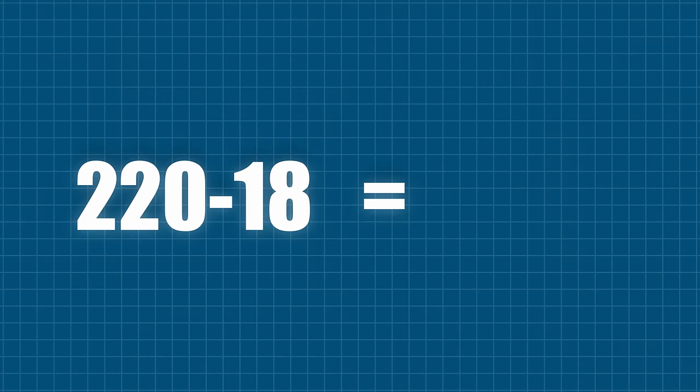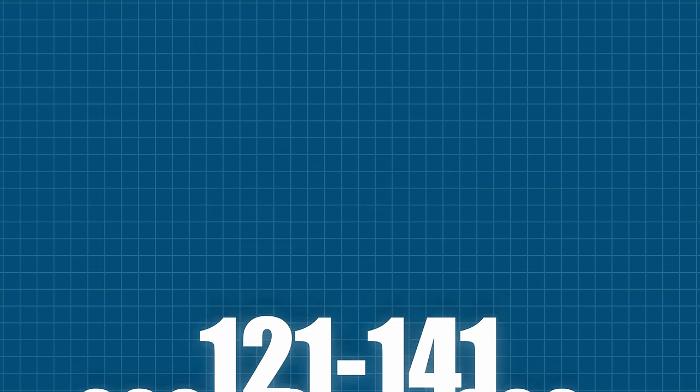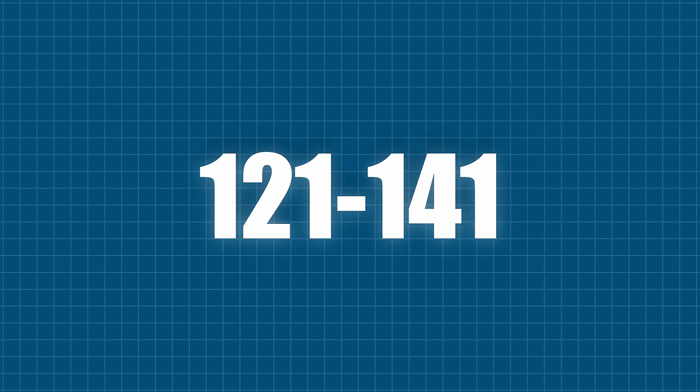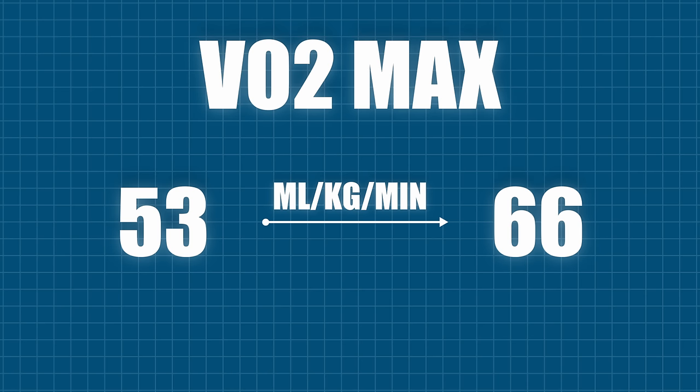Because of that improvement, I moved my zone 2 goalpost slightly higher to accommodate the cardiorespiratory fitness of an elite 18-year-old. 220 minus 18 is 202, and 60 to 70% of that is 121 to 141 — the heart rate zone I now track for zone 2 cardio. During the first three months, my VO2 max went from 53 to 66 milliliters per kilogram per minute, which is an amazing result.